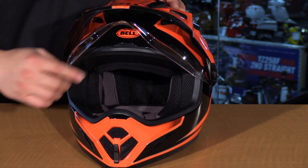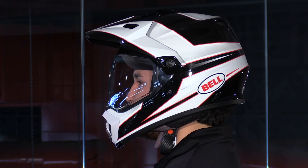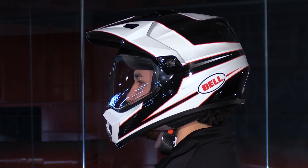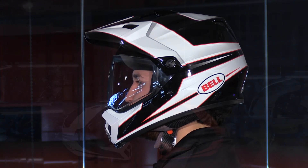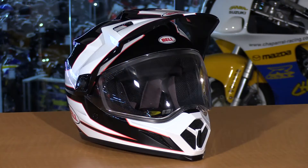Another thing with this helmet is that it is pretty comparable and competitive as far as weight and shell size goes. It's available in three exterior shell sizes to cover the range of extra small through XXL. They're also using three dual-density EPS liners to cover that range. The weight is pretty comparable to other adventure-style helmets on the market — three pounds, 11 ounces on our scales in a size medium. So that's just a very quick look at the 2017 Bell MX-9 Adventure with MIPS.